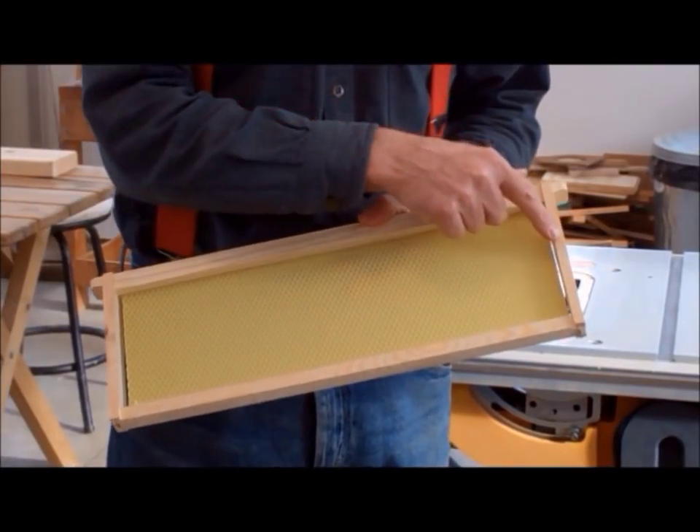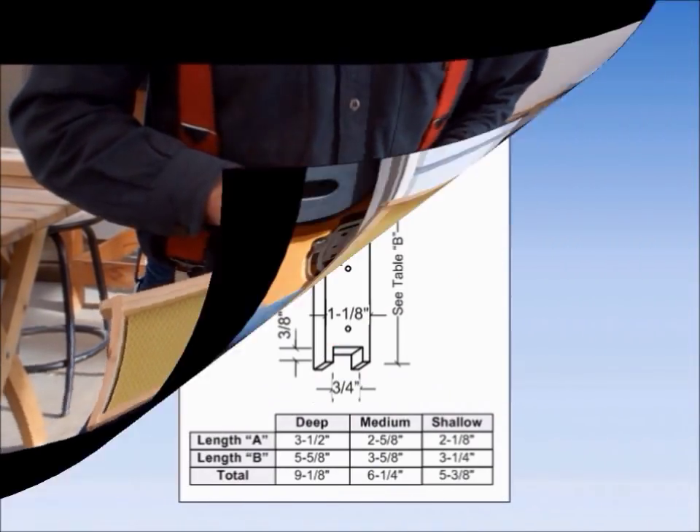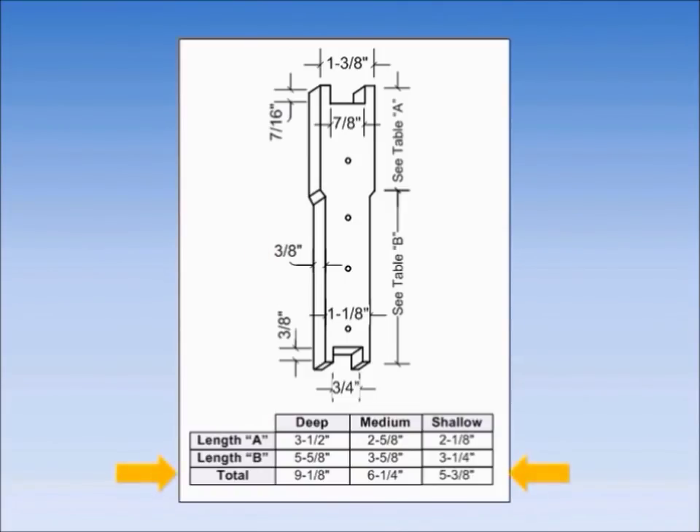There are two sidebars for each frame — as the name implies, they hang down from the top bar and form the sides of the frame. The sidebar is 3/8 inch thick and ranges from 9-1/8 to 5-3/8 inches long. The top section is 1-1/8 inches wide, then narrows to 1-1/8 inch on the lower section. Centered down the middle are a series of small pin holes — 3 or 4 depending upon overall height — used to pin wax foundation. At the top is a notch 7/8 inch wide and 7/16 inch deep that slips into grooves on the top bar, with tabs on either side 1/4 inch wide. On the bottom is another notch that is 3/4 inch wide and 3/8 inch deep, accepting the bottom bar, with lower tabs 5/16 inch wide.